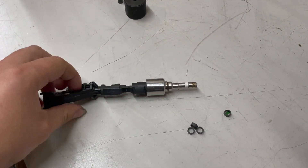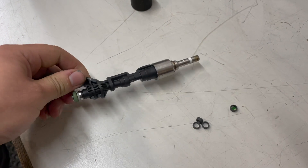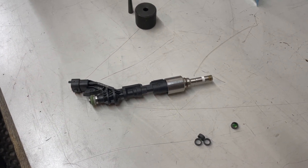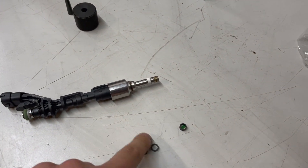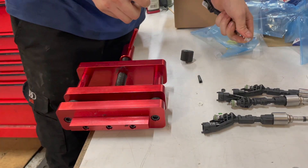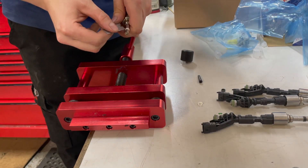Next up on the list is the injectors — these are the larger, approximately 30% over injectors that come from a Jaguar. We're just going to swap the old seals out for some nice new genuine Ford seals.